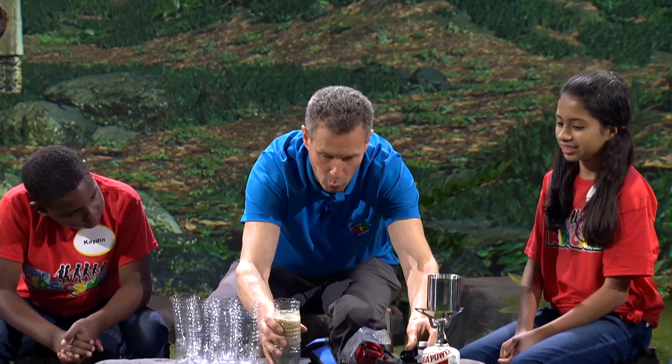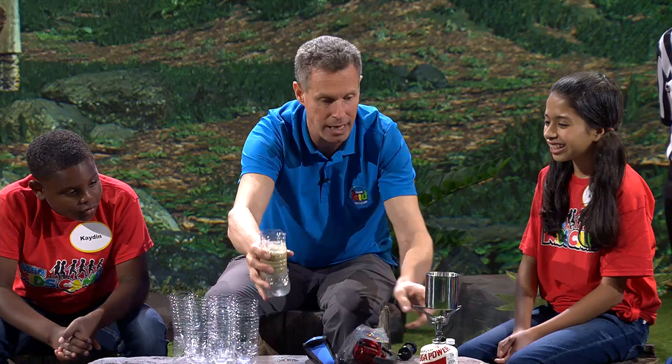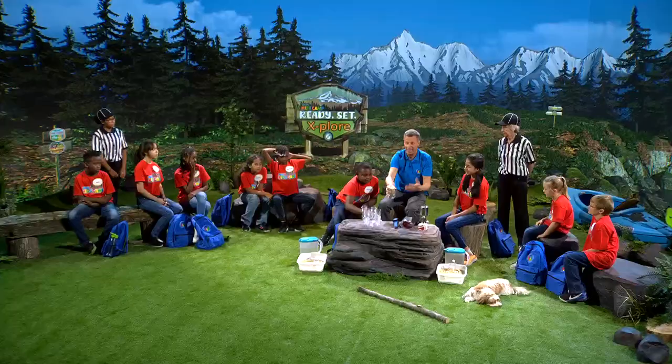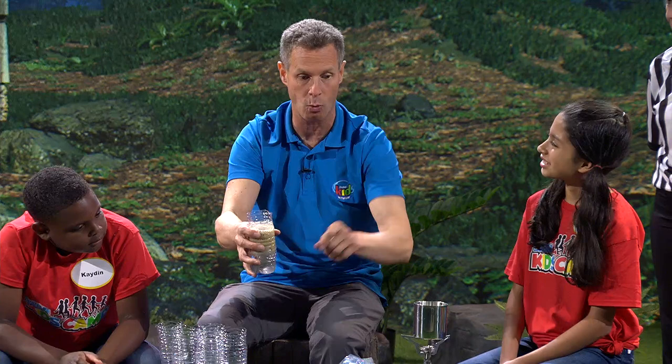We now have some water ready for the first of two phases. We can either use iodine pills — put one in, let it dissolve — or we can cook it and heat it up to a boil. It doesn't matter if there's a little sediment or minerals — you can still drink that and it will be okay. But you have to use iodine or heated water.